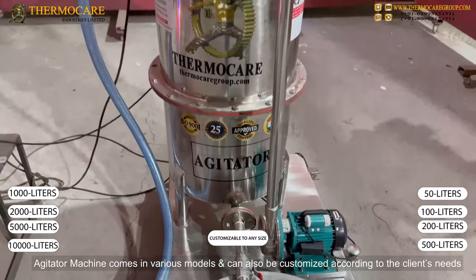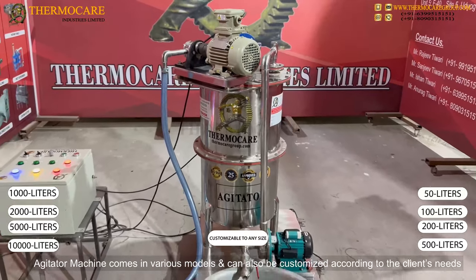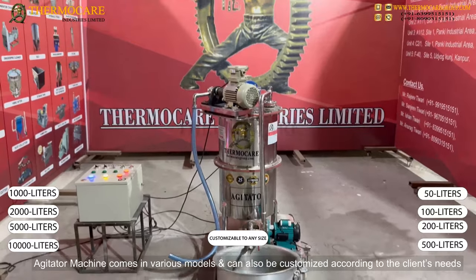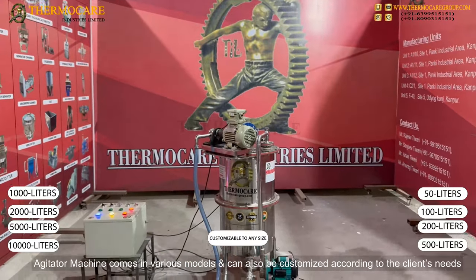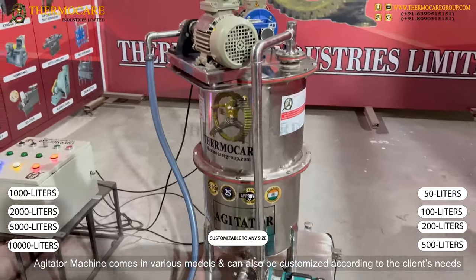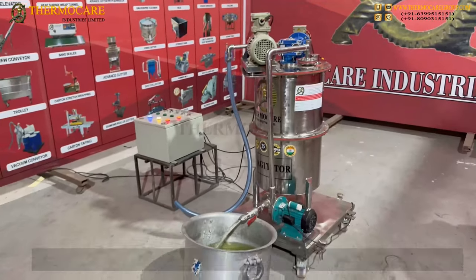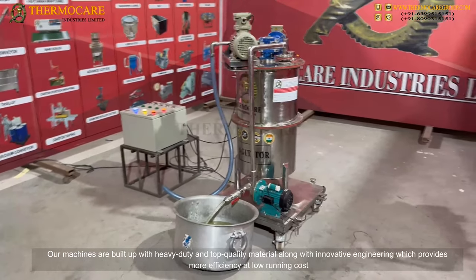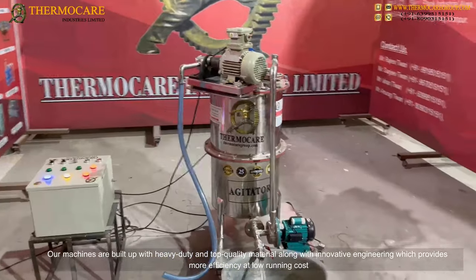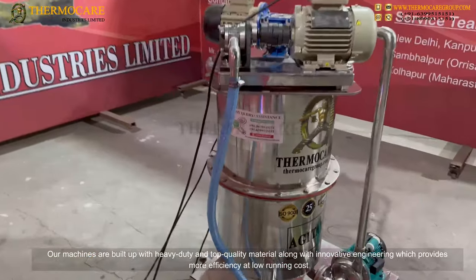The Agitator Machine comes in various models and can also be customized according to the client's needs. Our machines are built with heavy-duty, top-quality material along with innovative engineering, which provides more efficiency at low running cost.